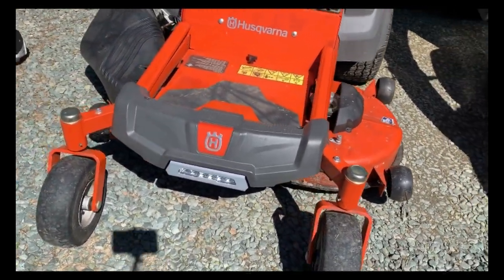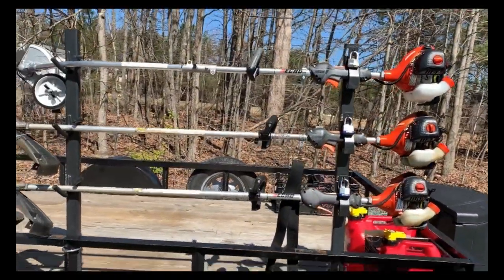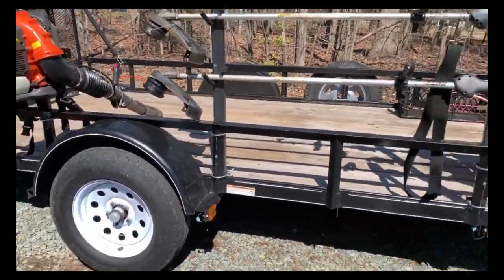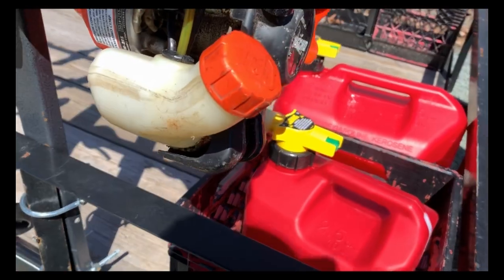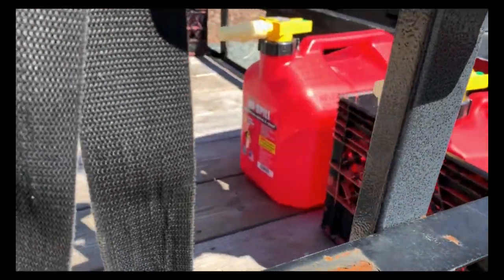We'll move on to the trailer, which is a carry-on trailer, six by twelve. I've got two new gas cans — these are the no-spill kind: a two-and-a-half gallon and a five gallon.